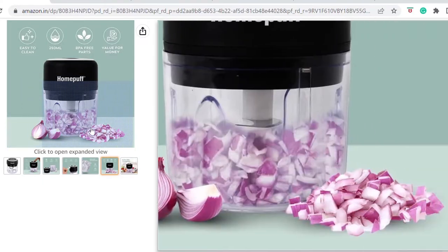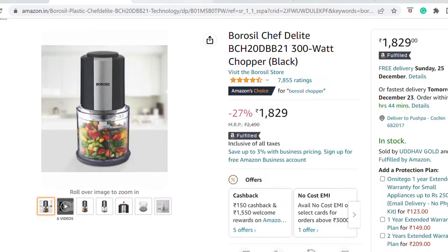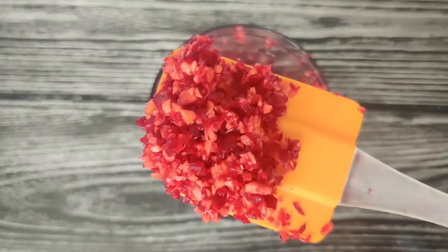Do not expect the end results to look like what you see on the product listings on e-commerce sites. Instead, it would be somewhat like this.